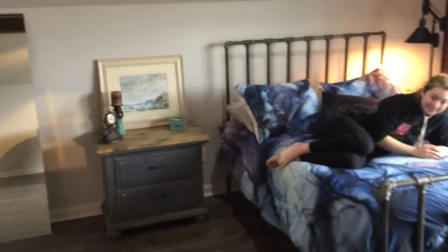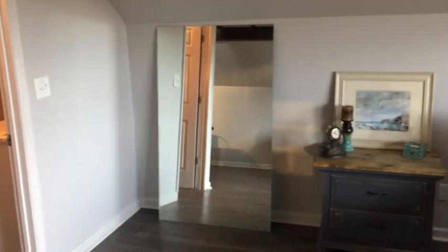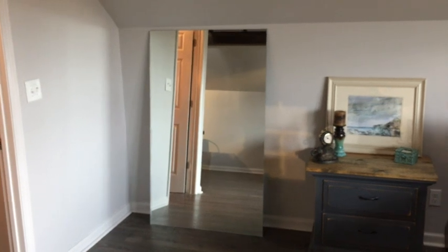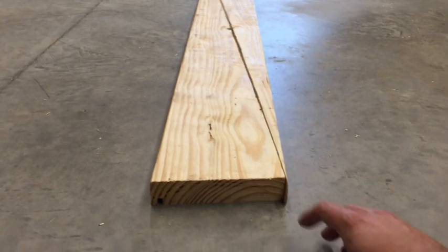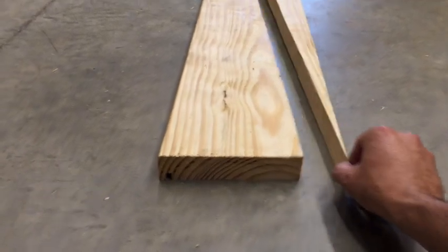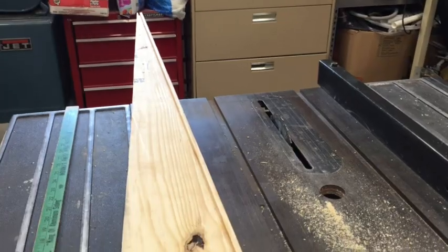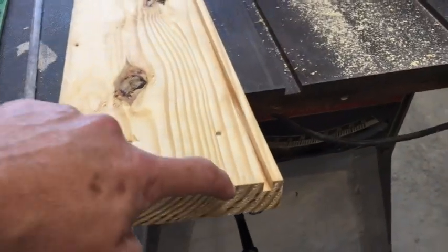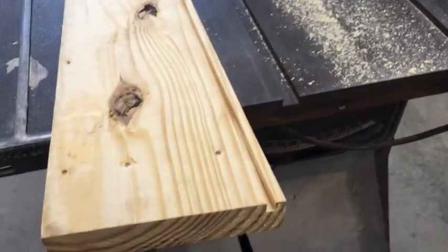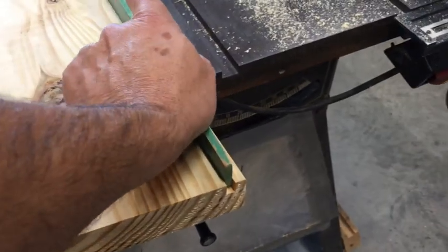Our problem is we don't have enough closet space, and she loves that mirror against the wall, so we're going to put a secret closet behind it. I took a 2x8 and cut it into two long, thin triangles like this. Next, using several passes with the table saw, I cut in a groove along the front edge so that the mirror is going to slip in like that.